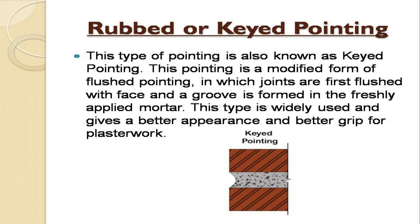Rubbed or keyed pointing is also known as keyed pointing. This pointing is a modified form of flush pointing in which joints are first flushed with the face and a groove is formed in the freshly applied mortar. This type is widely used and gives a better appearance and better grip for plaster work.